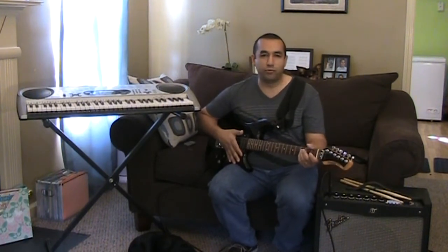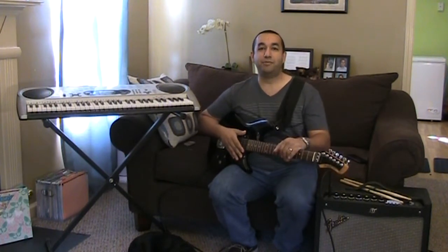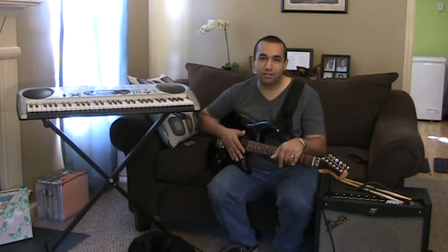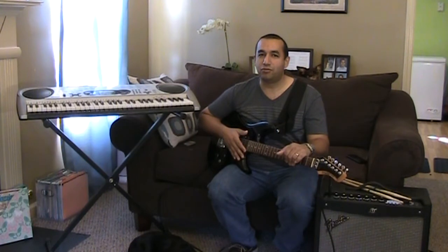I wonder where those drums came from. Anyway, subscribe to the free newsletter so you'll be privy to what's coming down the line. Thanks for watching this little video of me just blabbering away. And as I always say, keep on drumming.